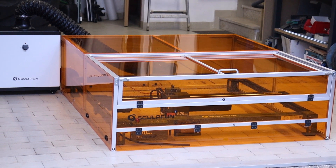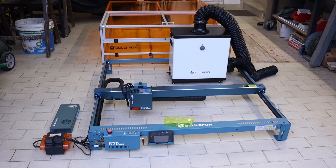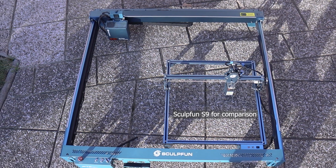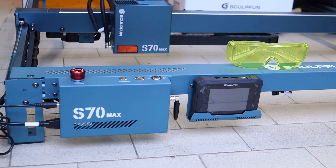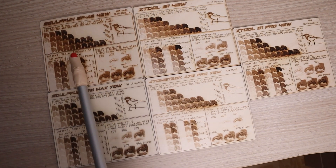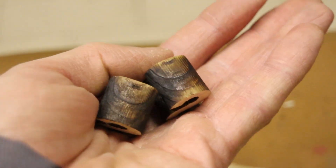Today, we're testing the largest laser engraver I've ever reviewed, the Sculptfun S70 Max. This well-built 70-watt diode laser cutter features a huge engraving area. In this video, I'll highlight its key features, assess its build quality, and evaluate its performance by running my standard engraving and cutting tests, comparing the results to other laser engravers I've previously tested.